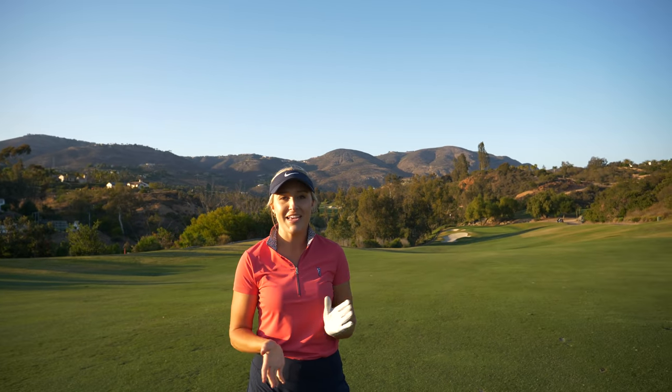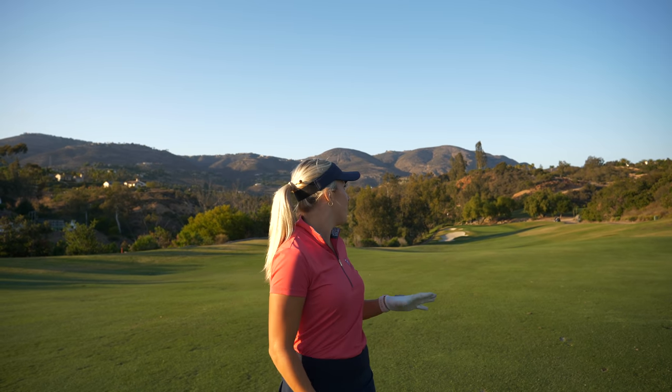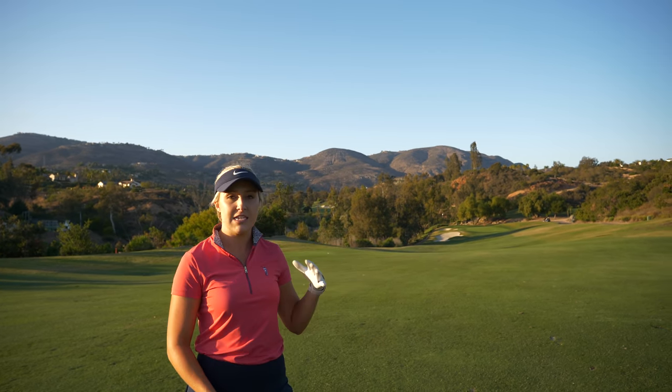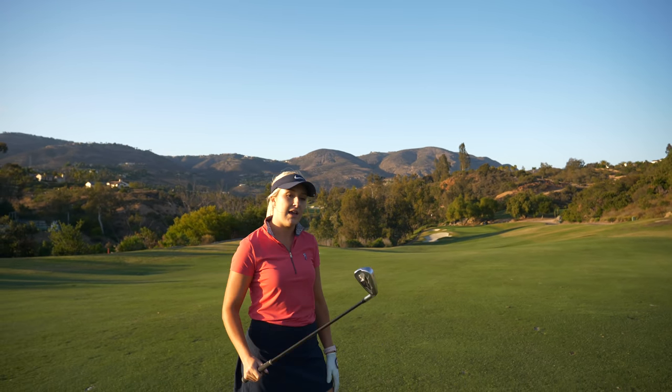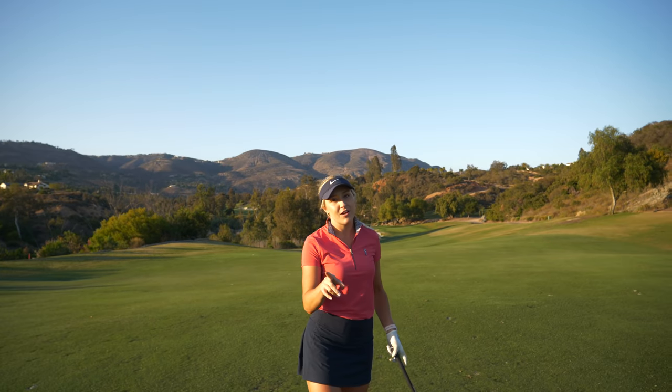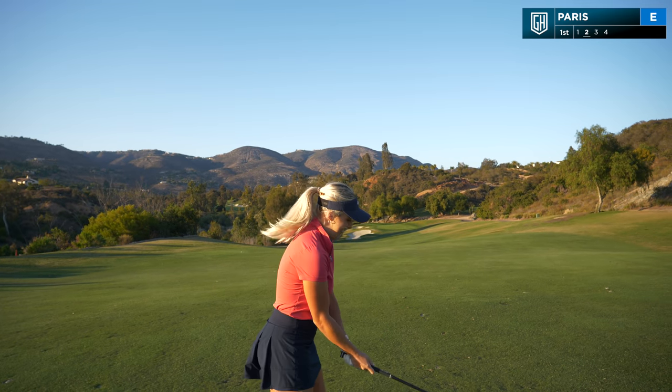Drive for Show is going really well — I hit the fairway. I've got 175 left, but this shot plays severely downhill from my course knowledge, so I'm going to actually play it like 160 and use my seven iron. I've got to put it close to my playing partner so I can help her out.